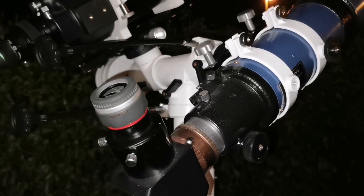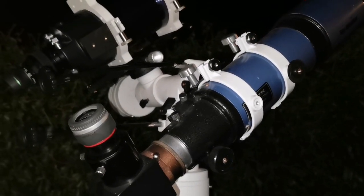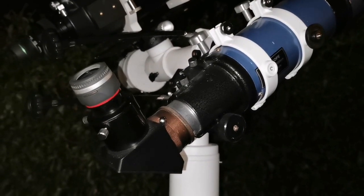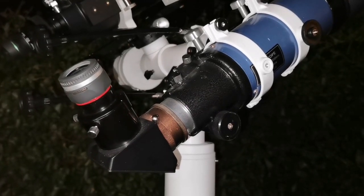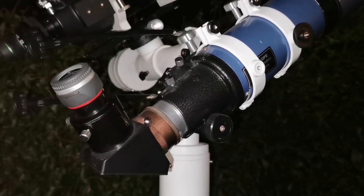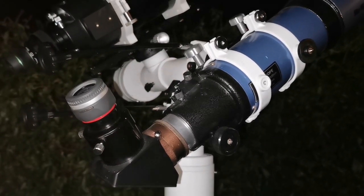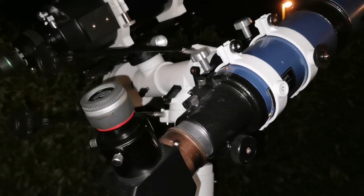I'm using two telescopes, both four inch. This is a Skywatcher 100 millimeter, f/500, that is a focal ratio of five, used with a six millimeter Vixen SLV eyepiece.